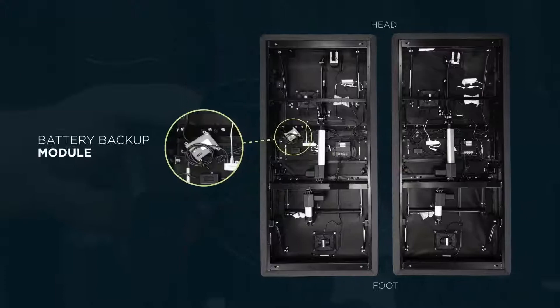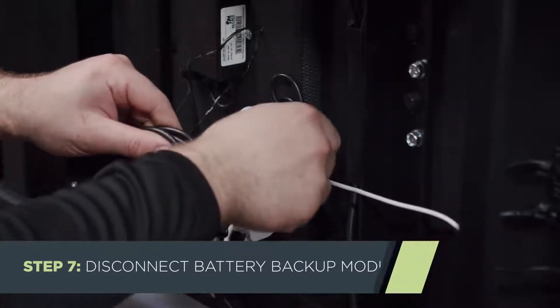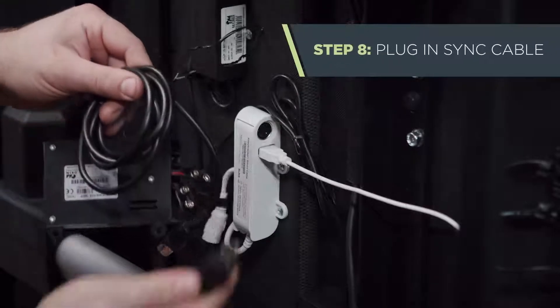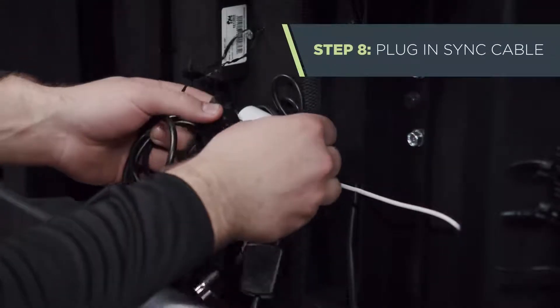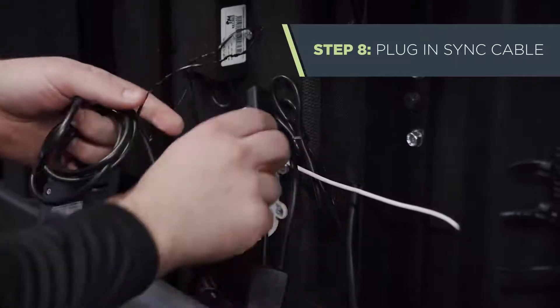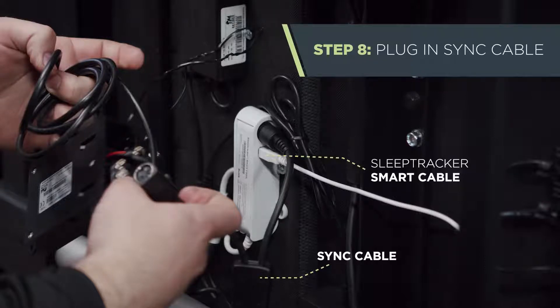Untie the black battery backup module, then disconnect it from the white SleepTracker smart cable. Plug the sync cable — which you'll find in the electronics bag — into the SleepTracker smart cable. It goes in the port where the battery backup module was just removed. Just so you know, there are sync cables in each electronics bag, but you'll only use one.